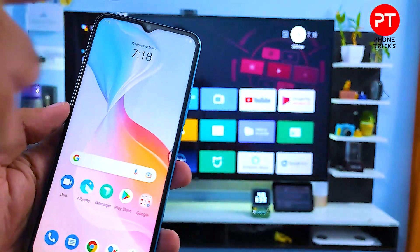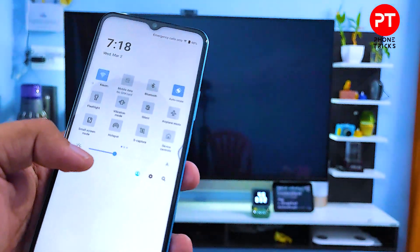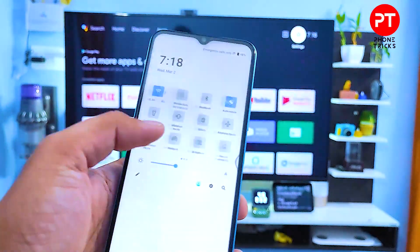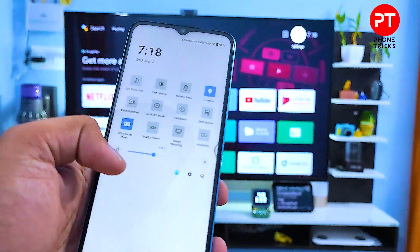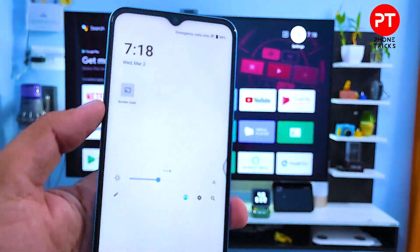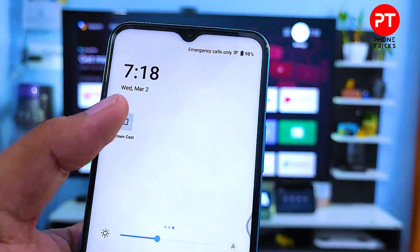First of all, you need to swipe down the quick panel, then swipe left. You can find the option called Screencast — you need to click that.